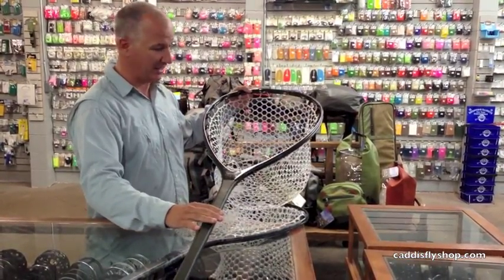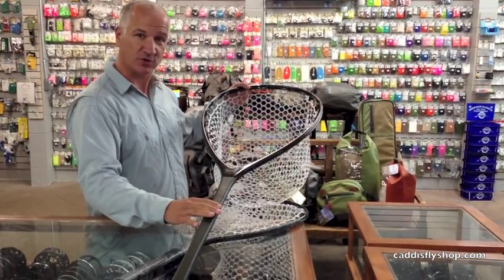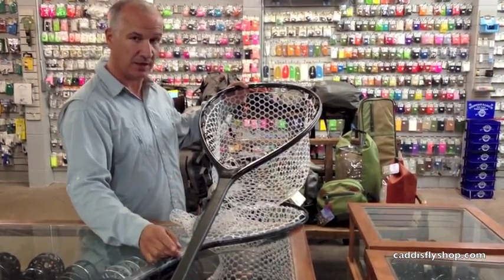It's going to be probably one of our best-selling nets, and it's going to retail for $229, available here at the Cadicella in the middle of November.